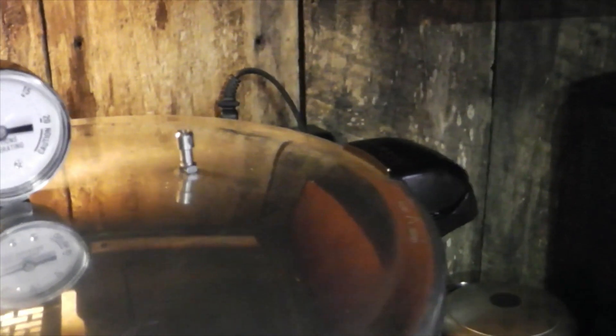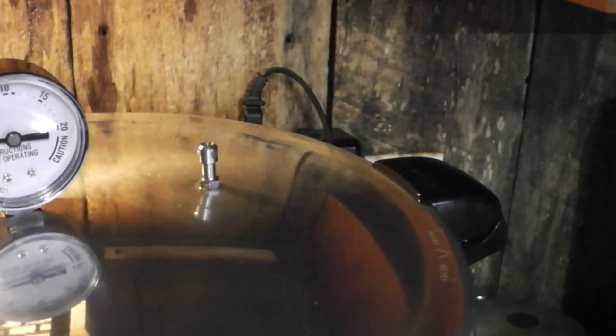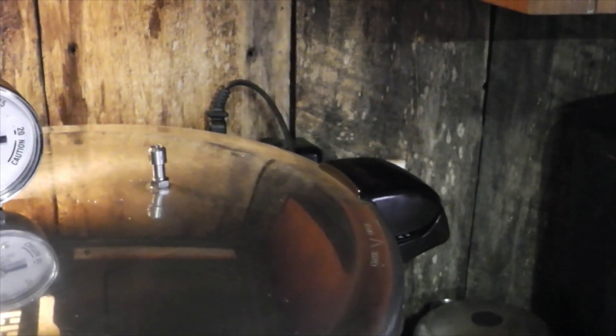The steam is coming out of that little vent valve — it's pretty much going full steam now, just a steady steam rather than pulsating. Now we wait for 15 minutes and we should be all done.